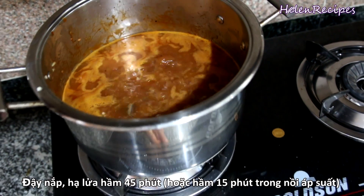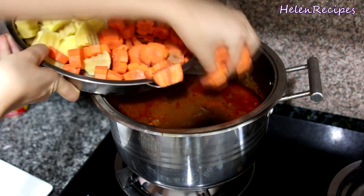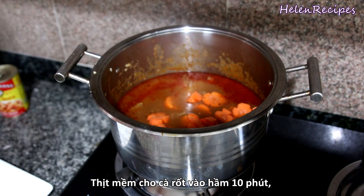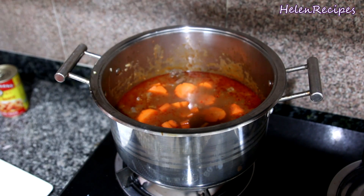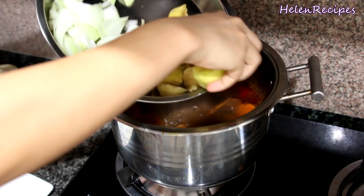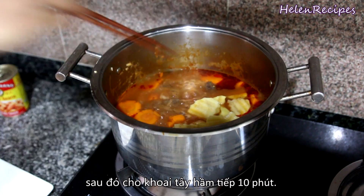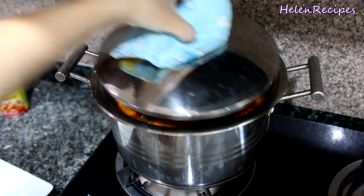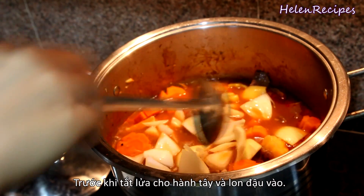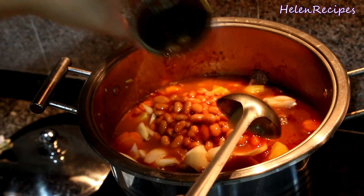Cover with a lid, lower the heat, and cook for 45 minutes. If you have a pressure cooker, you just need to cook for 15 minutes. Because the carrots take more time to cook, add them in first. Cover and cook for 10 minutes, then add in the potatoes. Cover and cook for another 10 minutes until soft. Finally, add the onion and the baked beans and turn off the heat. The baked beans are very soft already, so don't cook them any further — otherwise they will break and turn mushy in the stew.